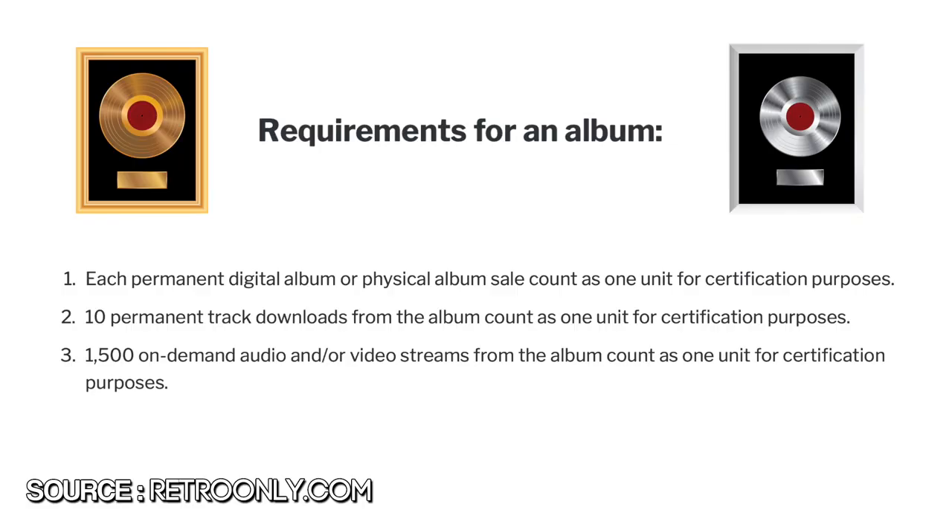In this age of digital downloads and streaming, the next question is: what exactly constitutes a unit? According to this article on RetroOnly.com, when it comes to certifying albums, the following three criteria count as one unit: each permanent digital or physical sale of the album, 10 permanent track downloads from the album, and 1,500 on-demand audio and/or video streams from the album. So all of those things count as one unit.